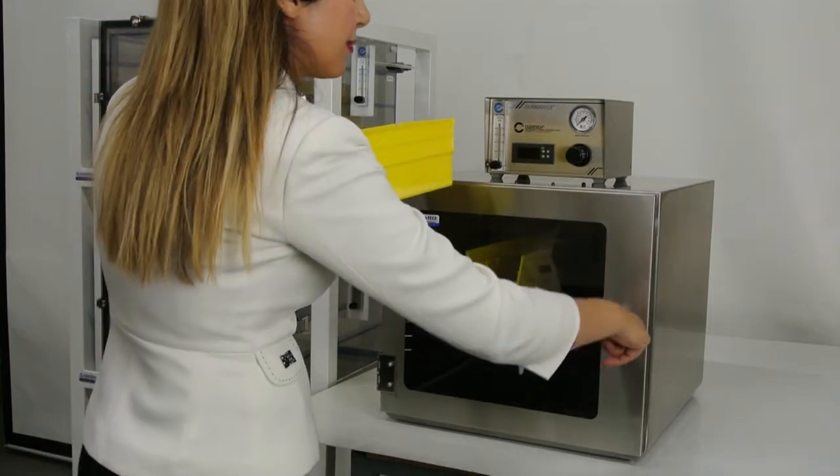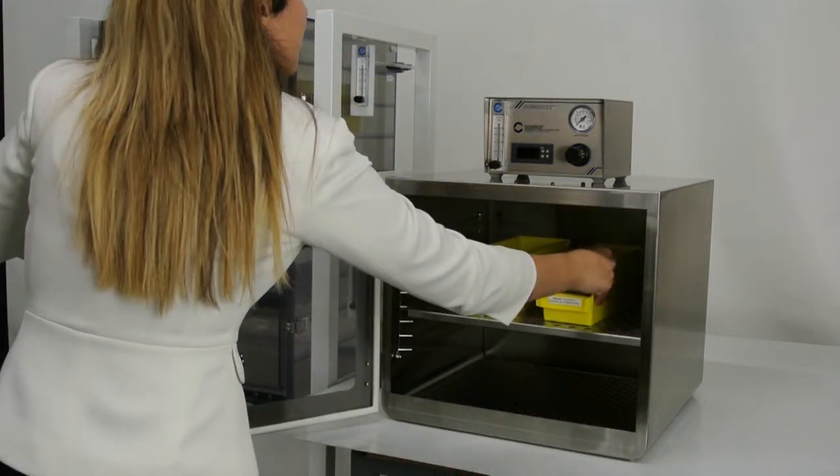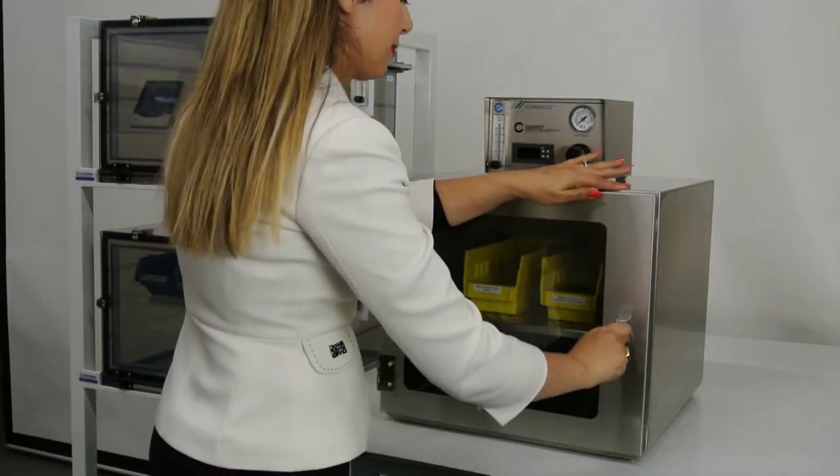Electro-polished stainless steel offers a highly reflective and smooth finish to prevent contaminant buildup, and is easy to clean since it can hold up to corrosive cleaning agents.